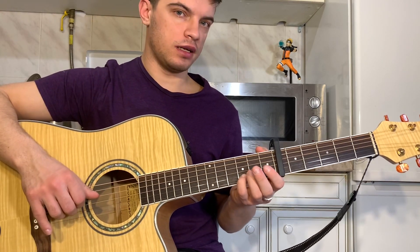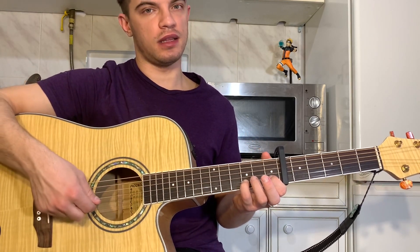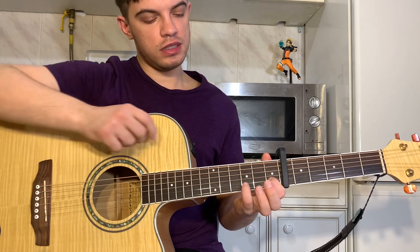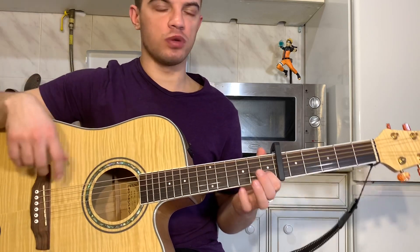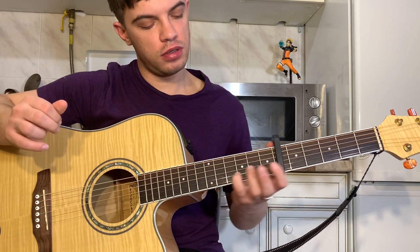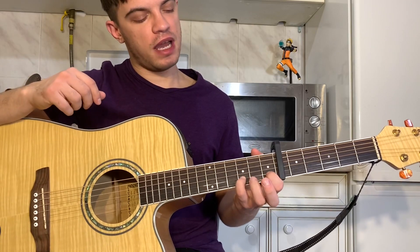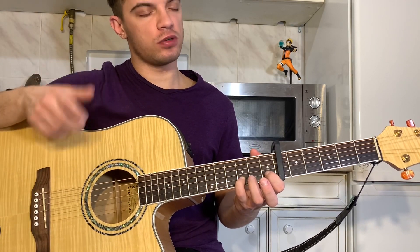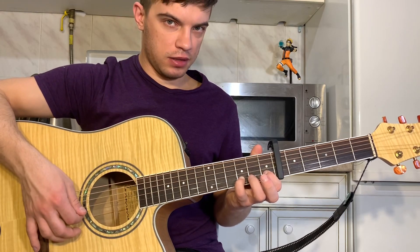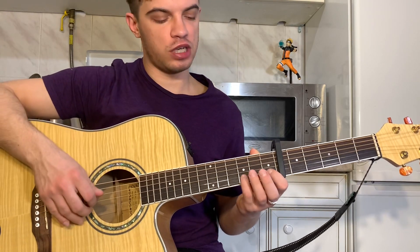As soon as we reach the third fret, we now pluck the third fret. And we pull off this finger so that the first fret rings. We've done the slide. Now, the third fret is still held. We add the first fret on the second string and pluck the third fret. Then we pull off the finger so that the first fret rings. It sounds like this.